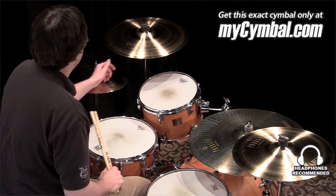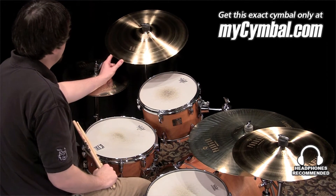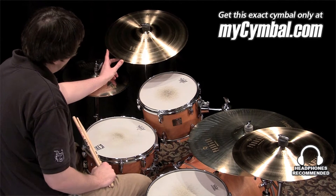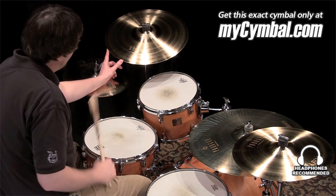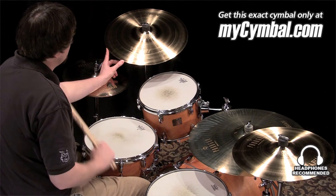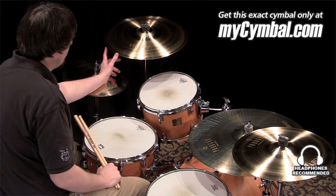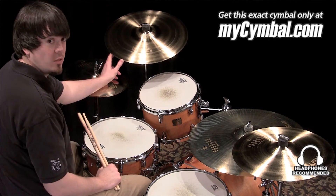I'm Ben White and this is a Sabian 18 inch Paragon crash cymbal. This one is on the lighter side for one of these, but overall still plays like a heavier cymbal and has a lot of volume to it. This one is just going to be a little bit lower pitched than a lot of the other 18 Paragon crashes, and you can get this exact cymbal only at mysymbal.com.